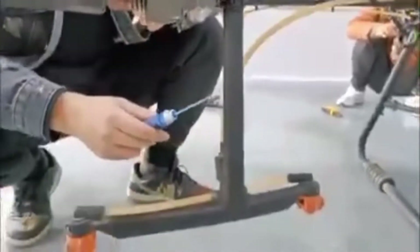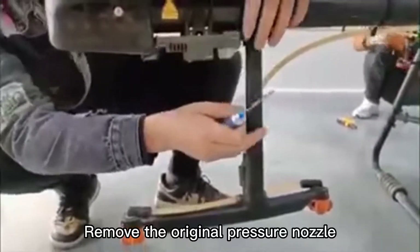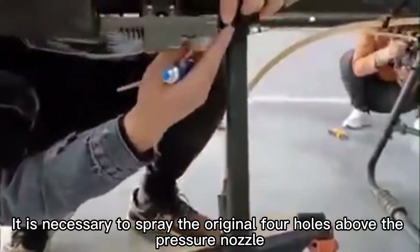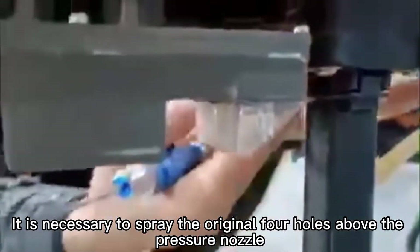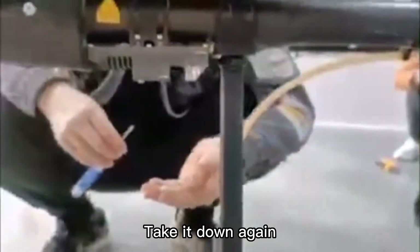Disassemble the centrifugal sprinkler head. The first step is to remove the original pressure nozzle. It is necessary to scrape the original four holes above the pressure nozzle. Remove the screw above each hole. There are four little screws like this — take them all down.